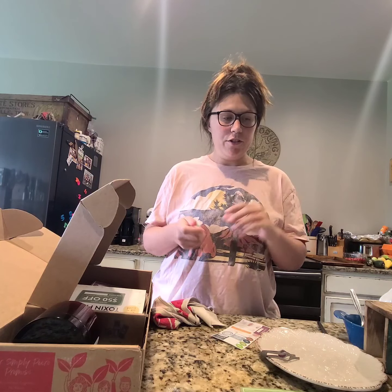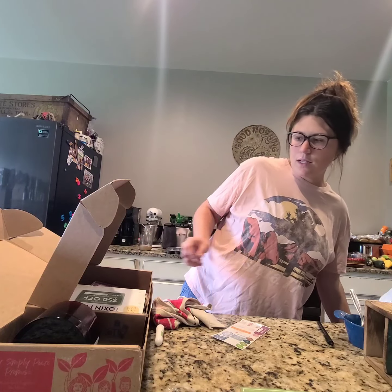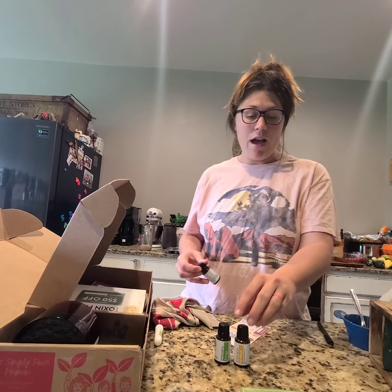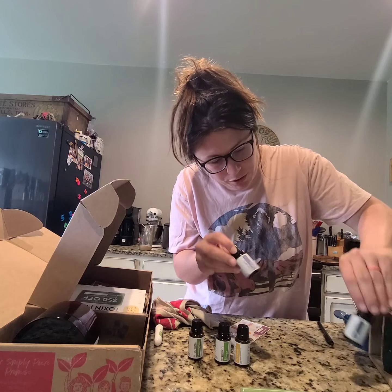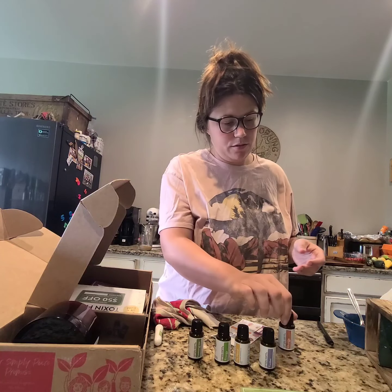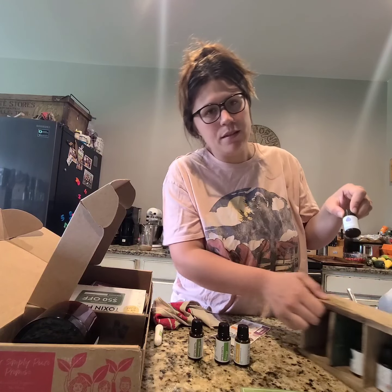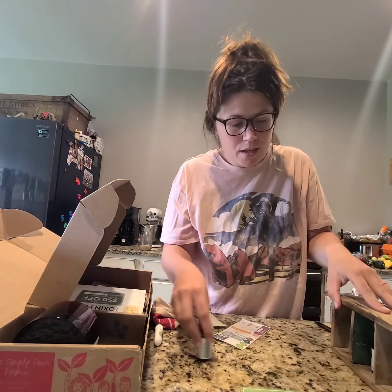That smells amazing — really really good and fresh. I'll share my favorite scents: I love Energy, Left Whole Wood from June's box, lemongrass, timber which is really masculine and my husband likes it, orange, and of course lavender. I bought the lavender separately, but the rest came in the boxes over two months — really great deal.